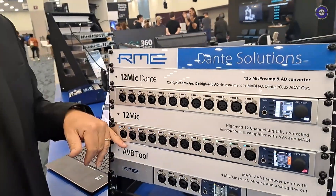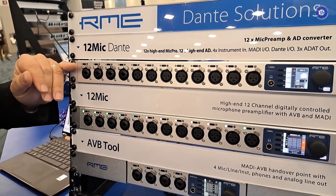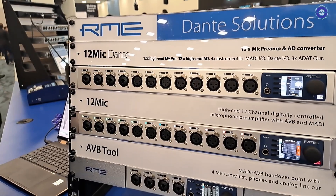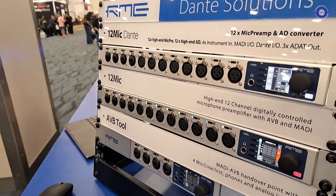The 12 Mic comes in two flavors: with AVB it's $2,999, and with Dante it has an introductory price of $3,599.